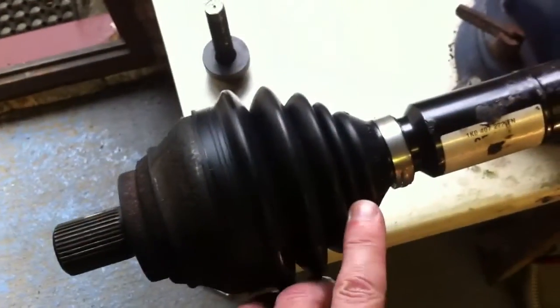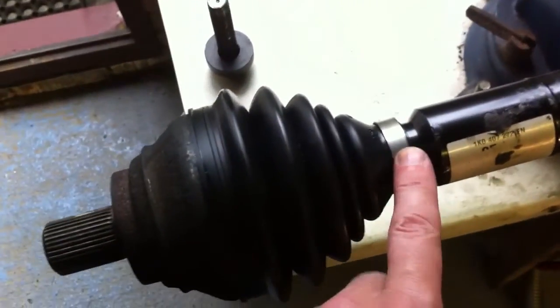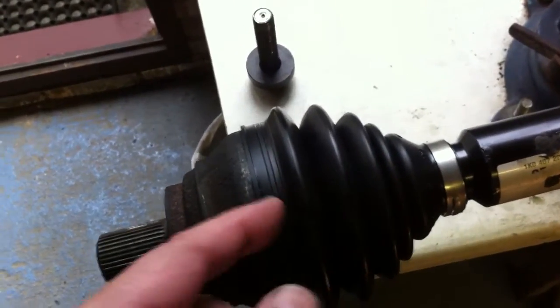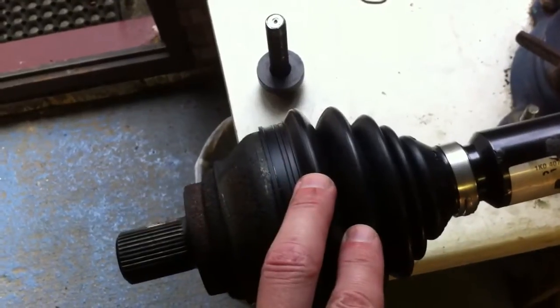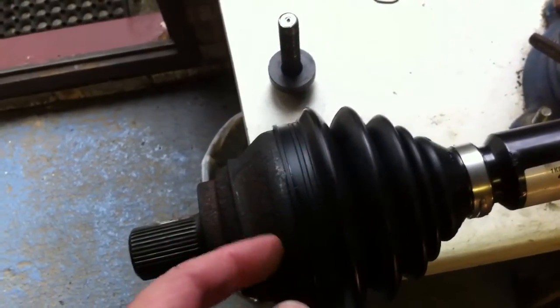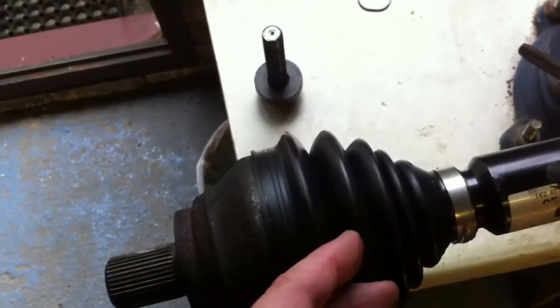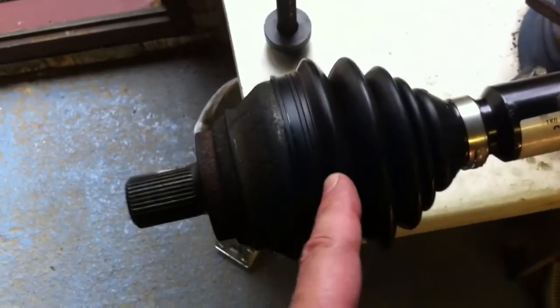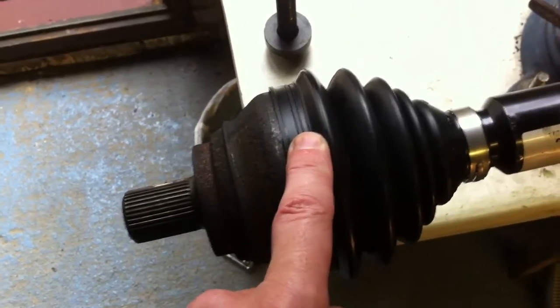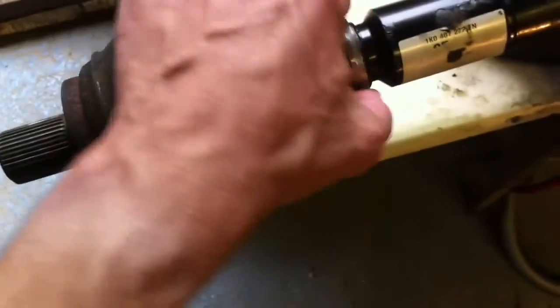Once repacked with new grease, all the bits from the kit slide on. This piece goes on first, then the boot, and then you've got a sprung washer and a plastic washer — they go on the shaft next. Get them the right way round, then slide the joint on and tap it on so that it clips into position. You'll see it snug up against the plastic washer inside. Before you put the outer clip on, pack the inside with grease, which is supplied with the joint kit.